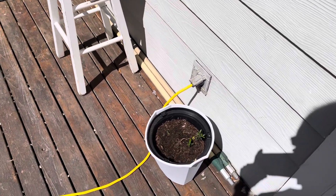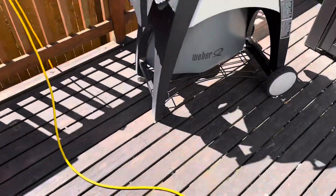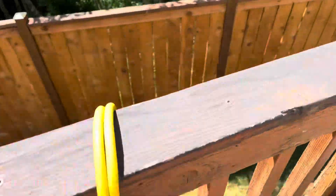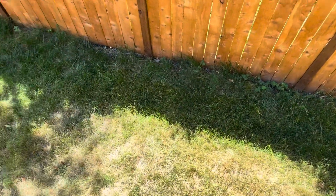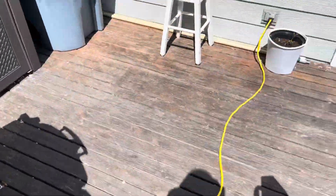Hey everybody, today I am going to use my electric lawnmower, which is something that I normally do occasionally for my yard, because I'm starting to get a little bit of the wispy things that are coming out from the grass.